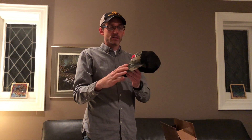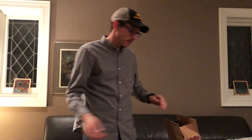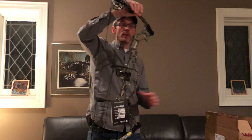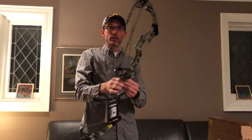The first thing in the box is a nice APA hat — soft mesh back, camel front. We'll put that to the side. Next I'll pull out the bow. When I got this it was wrapped in plastic and the cams were protected with bubble wrap and everything you'd expect when getting a bow shipped to you.